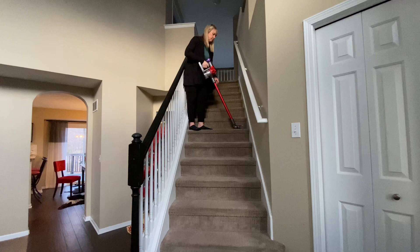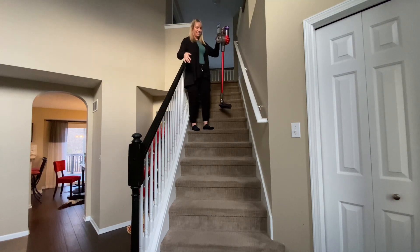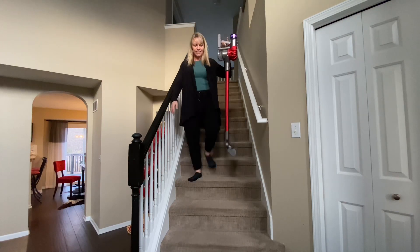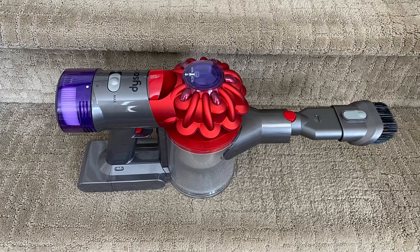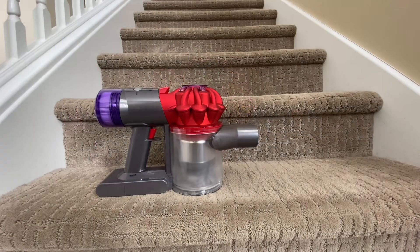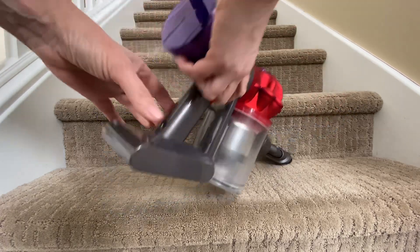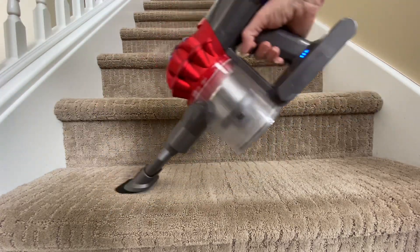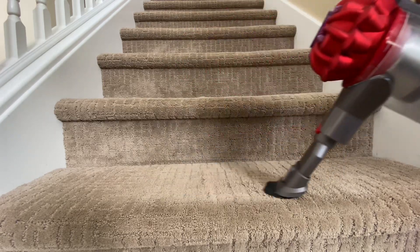There's no cord to get in your way. I have two sets of stairs with a basement, and it can be hazardous walking a heavy corded vacuum up and down. Here it is without the stick attachment — this would be great for stairs. I've used it and it works just fine, and I don't see any damage to the carpet doing it this way. That's what I'll continue to do with this vacuum.